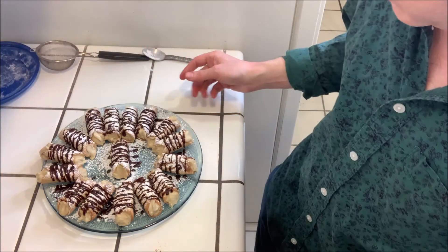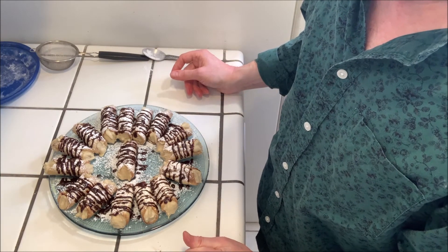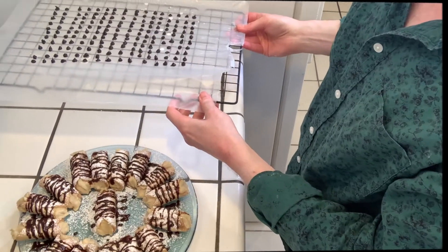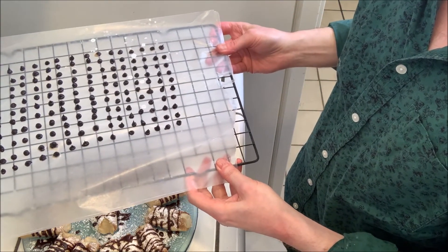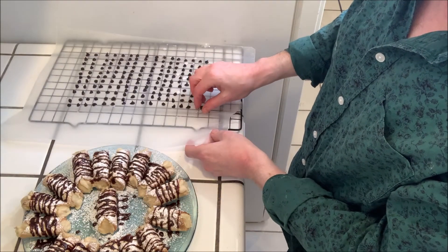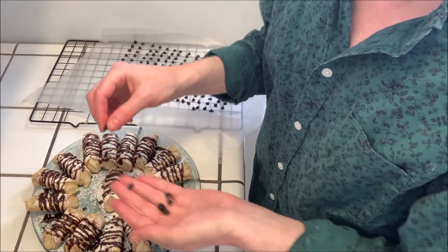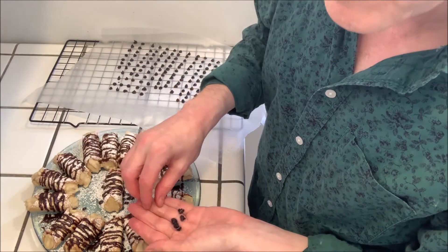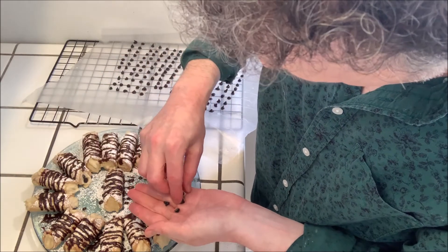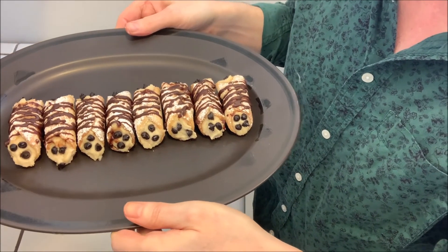We just need to wait for the glaze to cool — it will thicken up and eventually harden. Then the last thing we want to do is take our carob chips out of the freezer; they will come right off of the wax paper. We can use them to decorate the ends of the cannolis — just stick a few in — and here we have the finished cannolis, ready to eat.